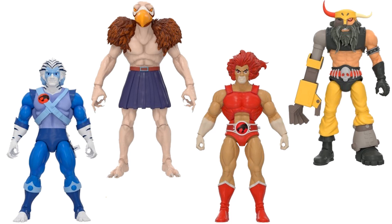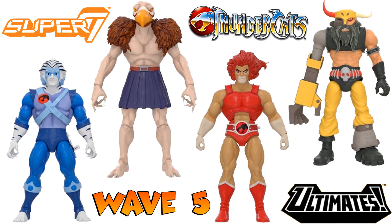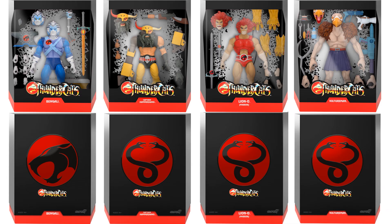All four figures for this Wave 5 loose, Wave 5 Super 7 Thundercats Ultimates, and all four in package with slip cover renderings.